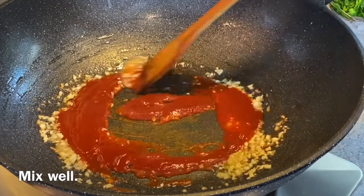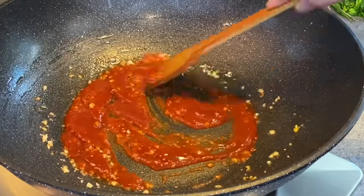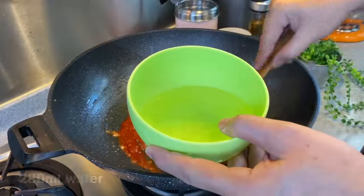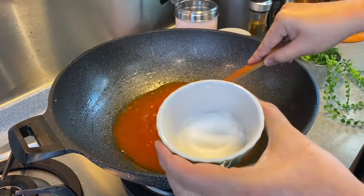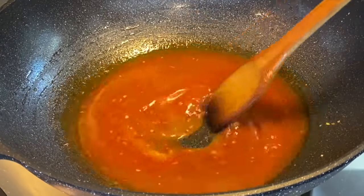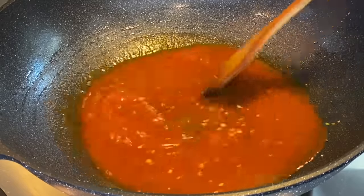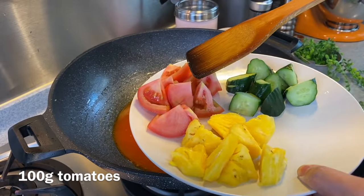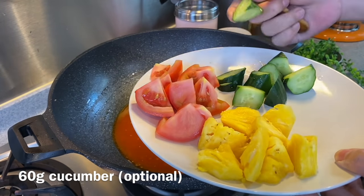Just mix them up. If you're using tomato paste, you need to fry it for a little while, but tomato ketchup or tomato sauce is fine — just heat it up a while. Now add 280 milliliters of water, then 2 and a half tablespoons of sugar. You need a little more sugar because this is sweet and sour — it has to have that very nice tangy and sweet taste. Now add 100 grams of tomatoes, 80 grams of pineapple, and 60 grams of cucumber, all cut into small pieces.